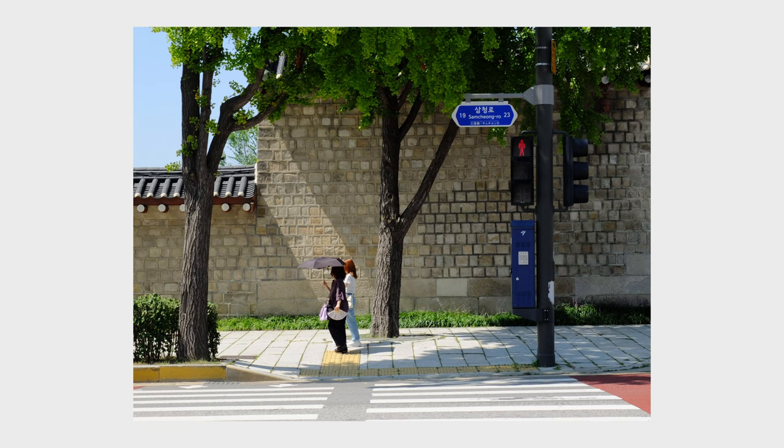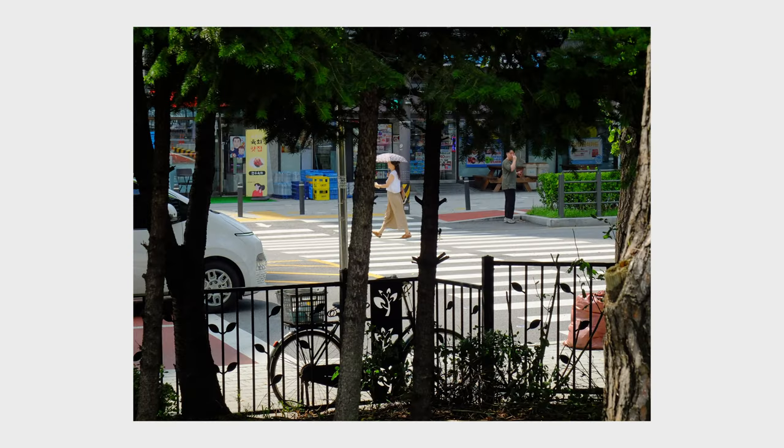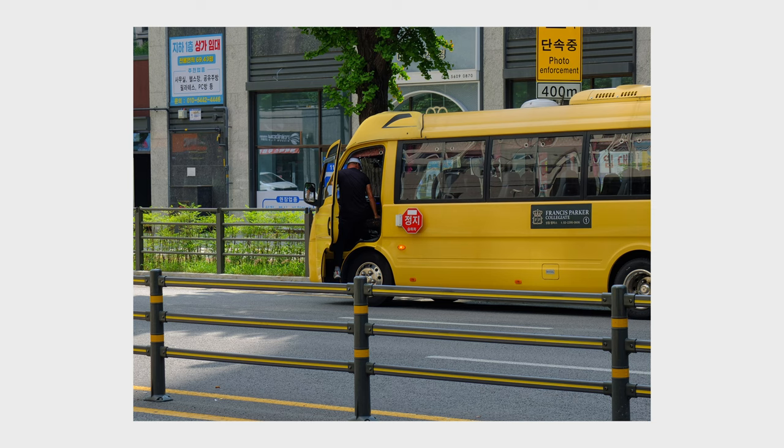So whenever I'm walking around my neighborhood, the telephoto capability has helped me get the shots that I've wanted while being stealthy. The next thing I like about this camera is the JPEG Fuji colors.